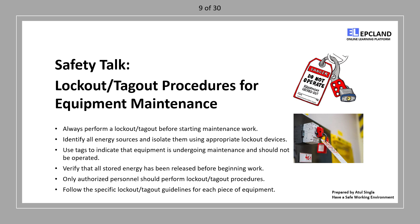Identify energy sources: identify all energy sources that power the equipment. This includes electrical, hydraulic, pneumatic, and mechanical energy.